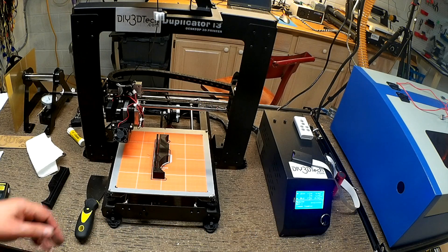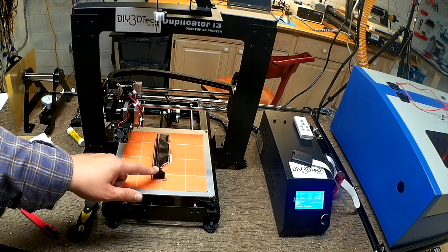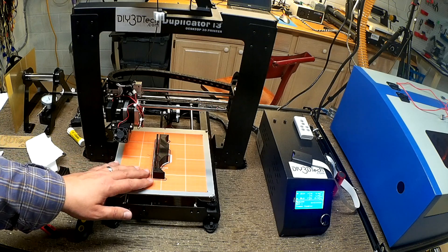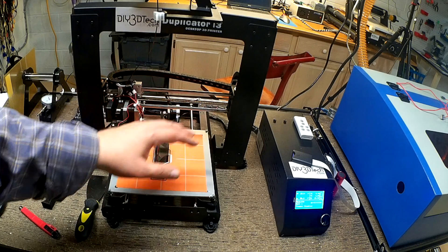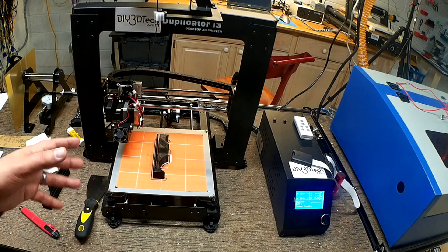Welcome to this edition of DIY3Dtech.com. In this episode we're going to be taking a look at this bracket. We're going to walk through the various steps of thought process to design, to build, to implementation. Just kind of show you how all the pieces of 3D printing fit together.